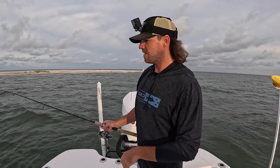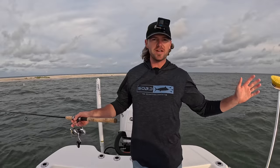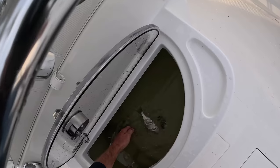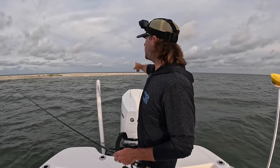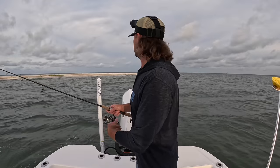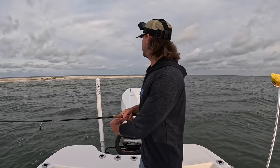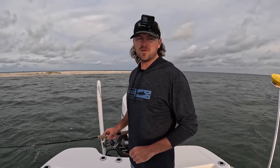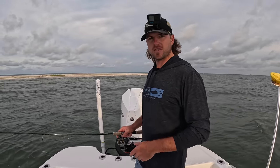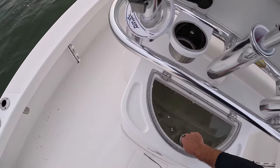Good morning y'all, Captain Collier here. Welcome back to the channel, back out here on the Black Jack. It's a weekday, it's a little rough, but had some free time. We are going to be targeting some speckled trout this morning. If y'all enjoy this video or if you learned something, please give me a thumbs up and consider subscribing if you're new to the channel. Let's catch some fish.